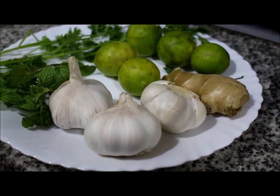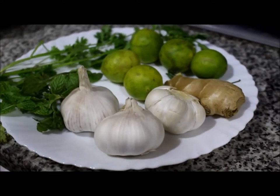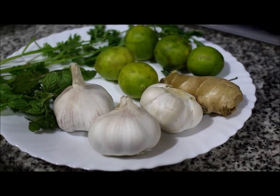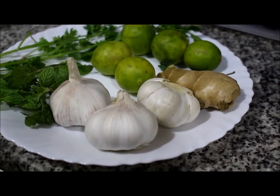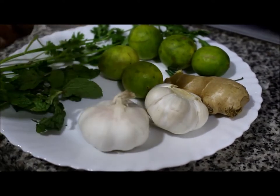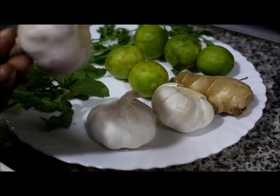I am going to make 3 kg of chicken for this barbecue recipe.